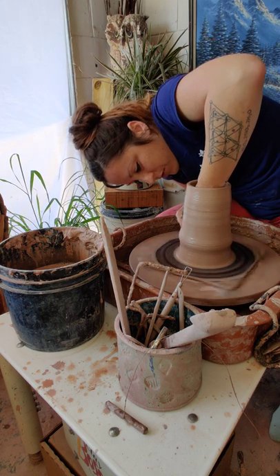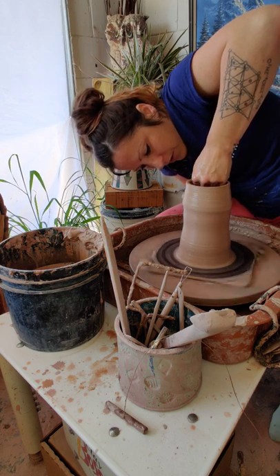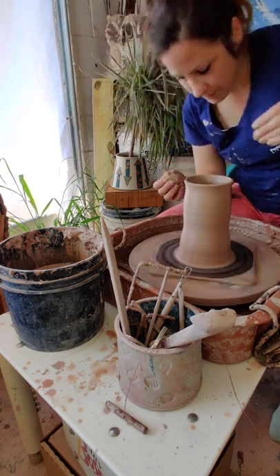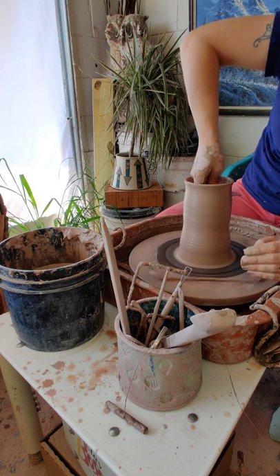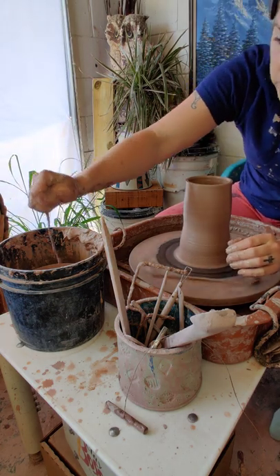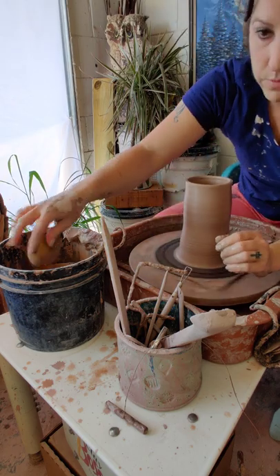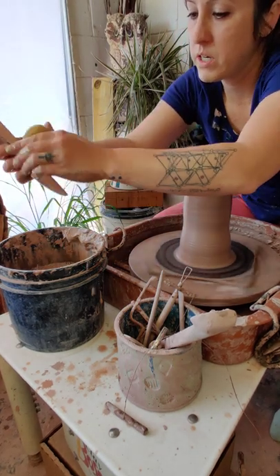I use a lot of water — I'm kind of a sloppy thrower. So I often take my sponge and get down to the bottom to get the excess water out. I think that's good on the pulls. What I'm going to do now are little finishing moves to clean it up and straighten it up.